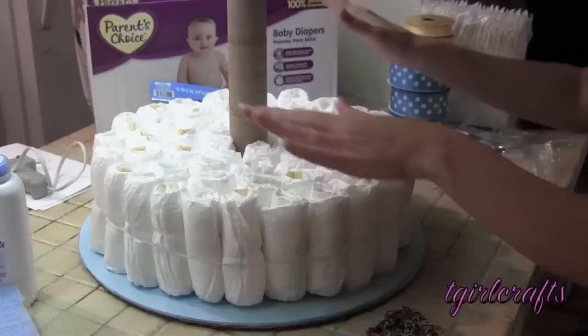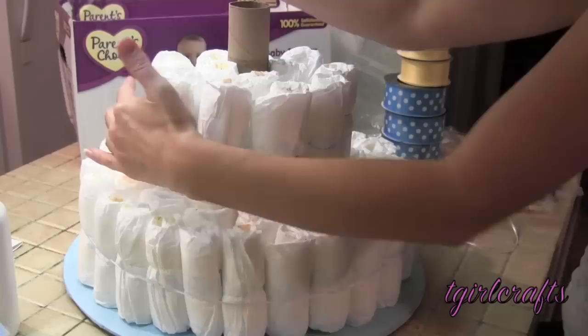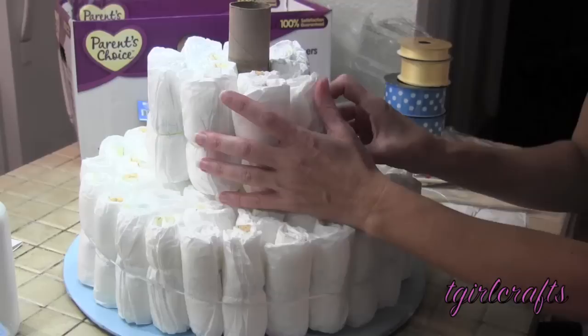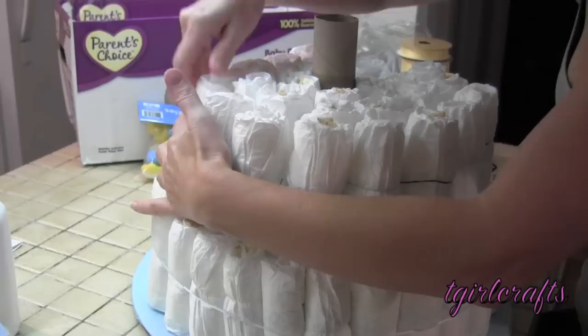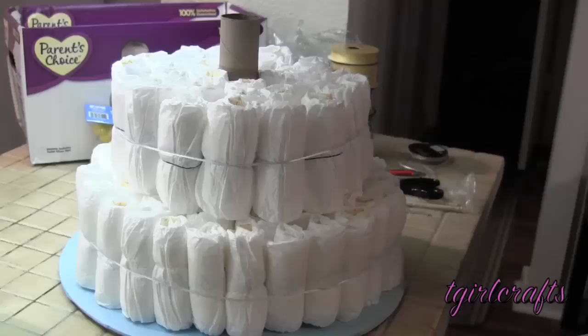Your first layer of diapers is done. Now for your second layer — that's the start of layer two. Level one, level two. Now insert the dowel rods.